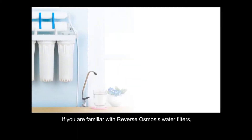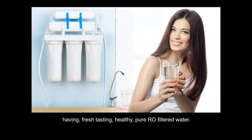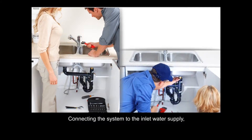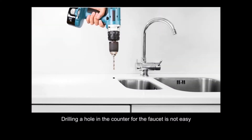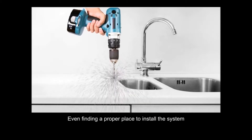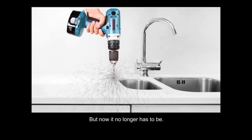If you are familiar with reverse osmosis water filters, you are aware of the tremendous benefits of having fresh-tasting, healthy, pure, RO-filtered water. But you are also aware of the difficulties and hassles involved with installing an RO filter system. Connecting the system to the inlet water supply and drain pipes generally requires the skill of a plumber or other skilled technician. Drilling a hole in the counter for the faucet is not easy and is a permanent decision. Even finding a proper place to install the system in your home or office can often be a problem — but now it no longer has to be.